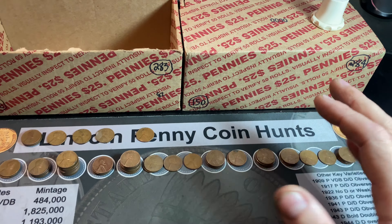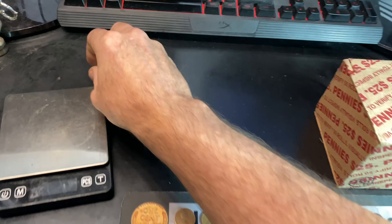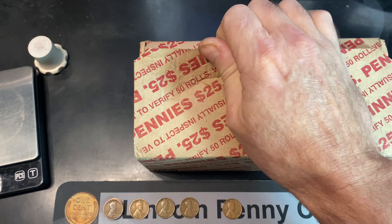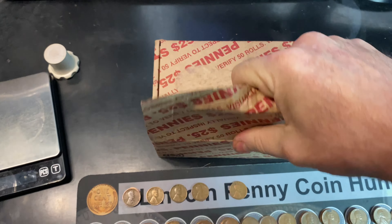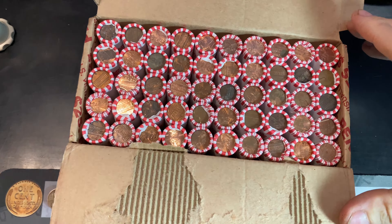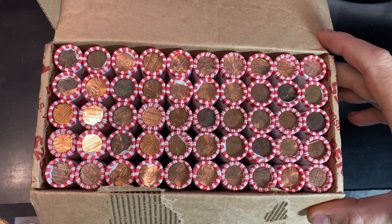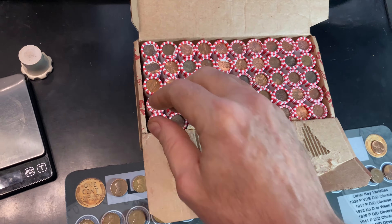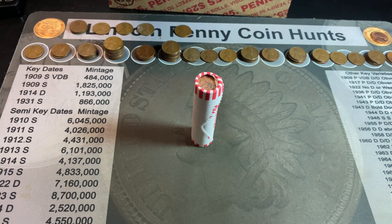Let's go ahead and do a live opening on box two. I did not see any wheat cent enders on the bottom through the holes, so let's see if we have anything on the top side. It looks like we have a decent amount of copper, not as good as the last box, and I do not see any obvious wheat cent enders either. 62 on the board — how many more will we get in box number two?